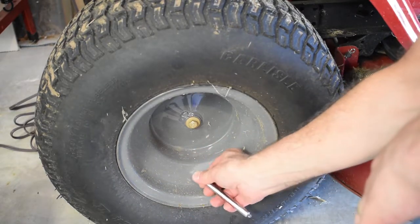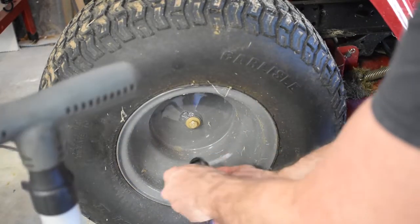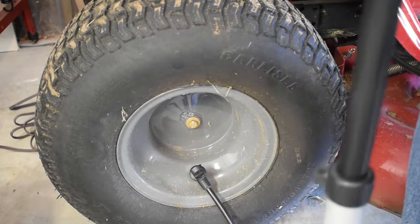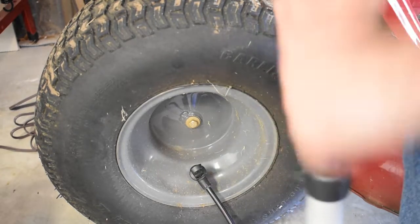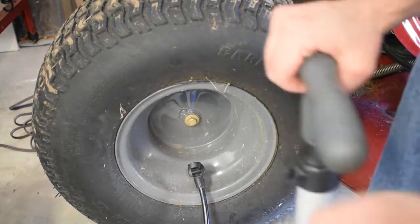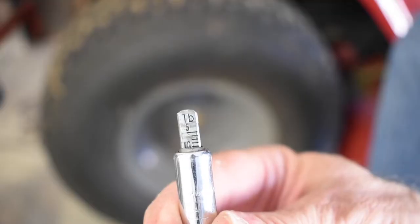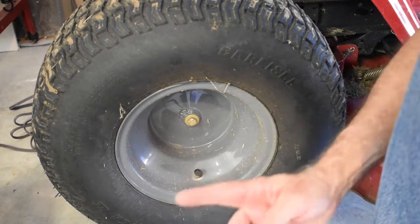It didn't even register at first. Let's put the pump on there and pump this baby up. Now this tire does have an inner tube — I can feel it resisting a little bit. All right, let's check it. There you go — is that 10 pounds or is that 10 pounds? Dead on! Put that baby back on and I'm going to do the other tires.